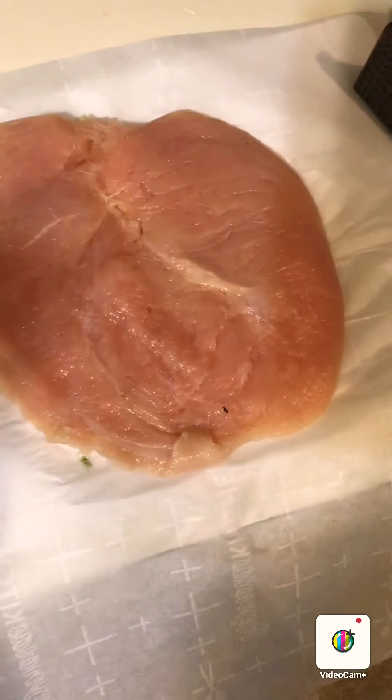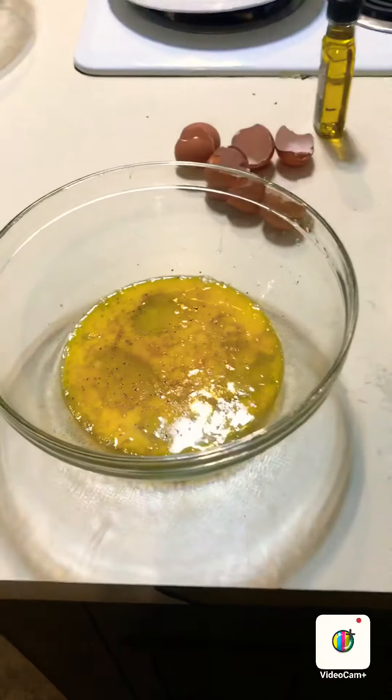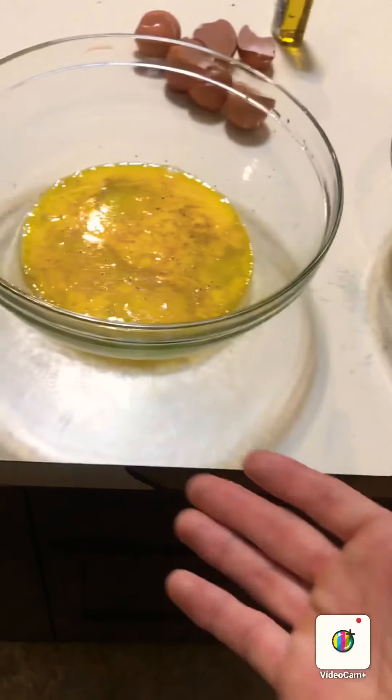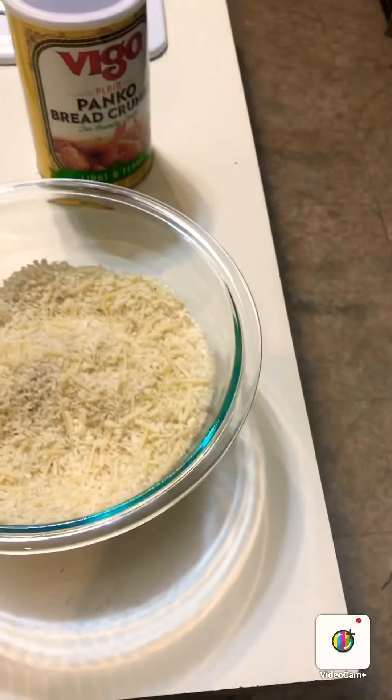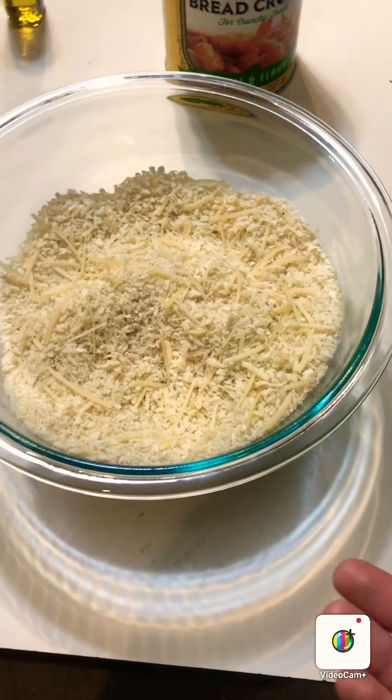This is about what your finished product should look like — the thinner the better, honestly. It's gonna cook faster and it just makes for a better chicken parm, I promise you. I've got four of these to make and then we will start breading them. I've got flour, I've got egg wash — just eggs beaten — and I've got my bread mixture. Each one I've just added salt and pepper, so I got flour with salt and pepper, eggs with salt and pepper, and panko breadcrumbs with salt and pepper and a little bit of parmesan cheese.